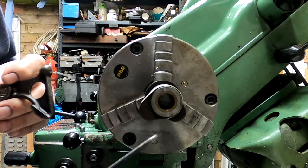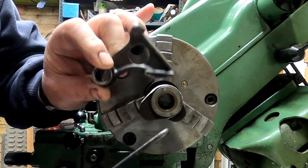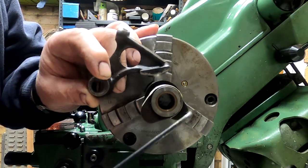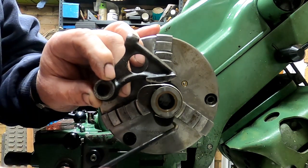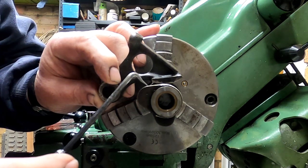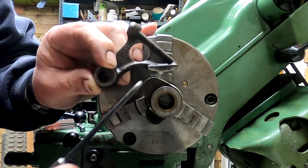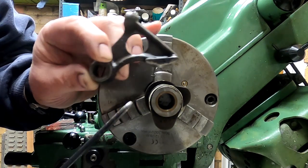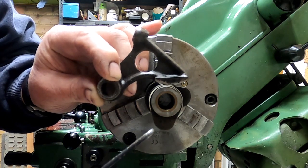The cam normally turns in this direction, and you need to adjust the tappets when the cylinder is on the base circle. The rearmost lobe is the inlet — when that lobe is pointing downwards, the follower is definitely on the base circle, and that means the exhaust valve over here is just starting to open. That's the first position for doing the inlet. Then rotating around to when the exhaust is ready for setting, the inlet valve is just closing — and that's when you set the exhaust tappet.